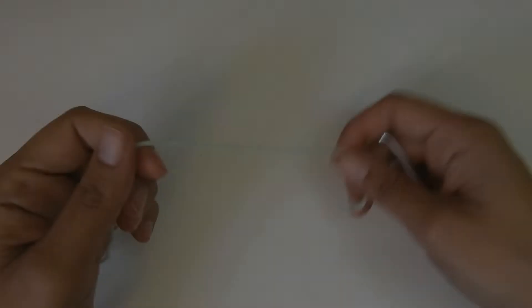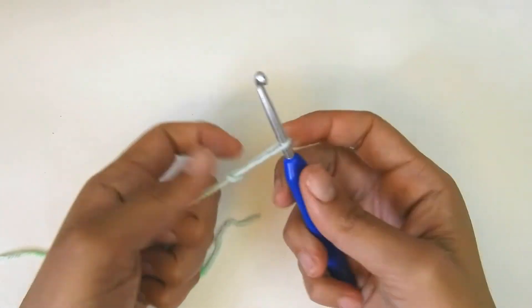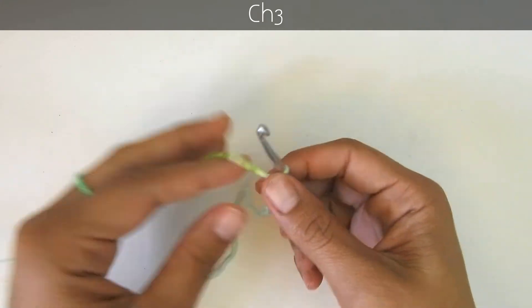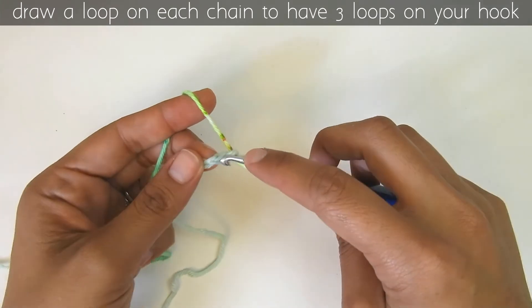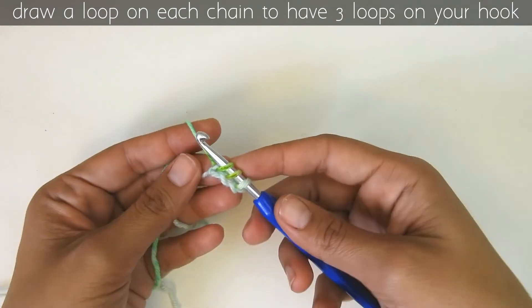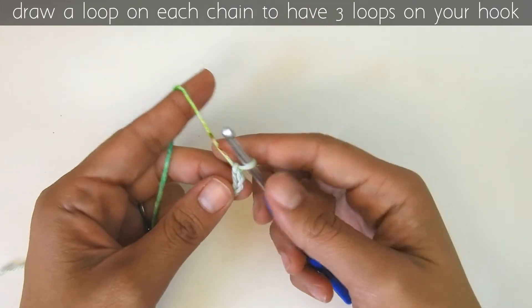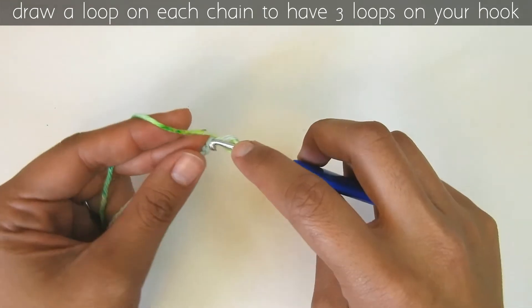Let's get started and make an i-cord. The first thing we need to do is make a chain, so I will chain three: one, two, and three. Now that I have my chain, I will insert my hook into the second chain and pull up a loop, then into the first chain and pull up another loop. So I have three chains and I pull up a loop on each chain — the last one is already on my hook, then the second chain, then the third chain.